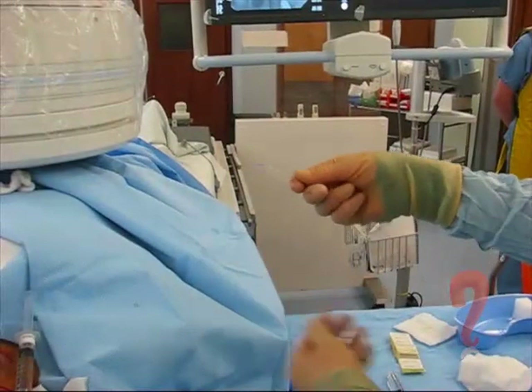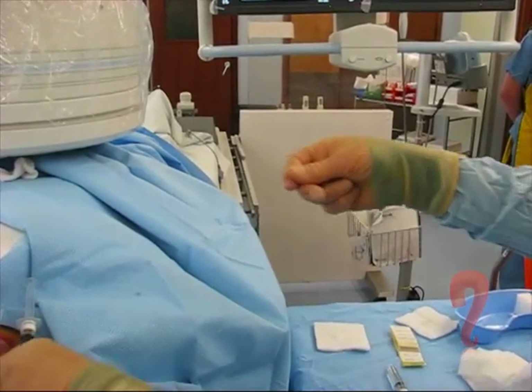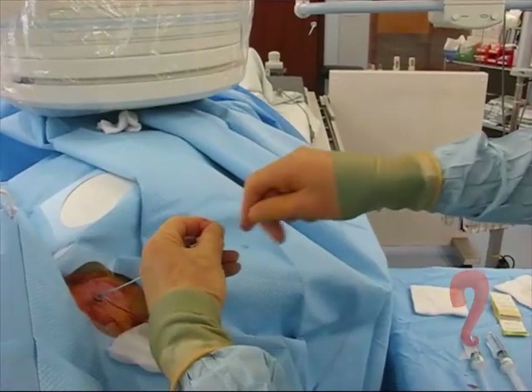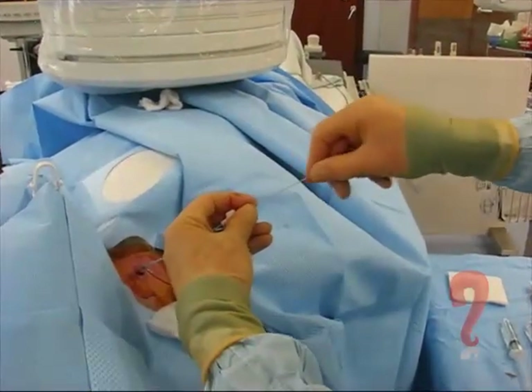This is the Spirali coil on its central stilette. We take the blue end off and we're just going to feed the coil into the catheter. It's a very long coil — this is 8 by 300 millimetres.